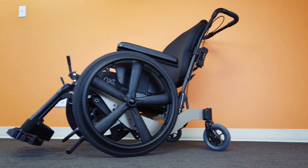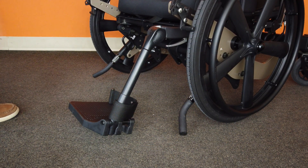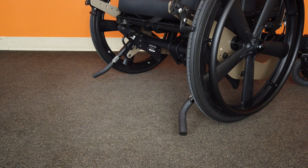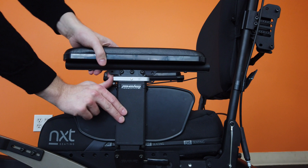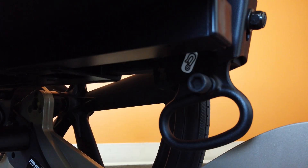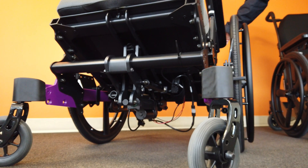Despite the departure from the standard wheelchair layout, the Bentley LTR is still compatible with most PDG accessories, including the easy-out front rigging systems, armrests, transit tie-downs, O2 tank and IV pole holders, and even the PDG power tilt system.